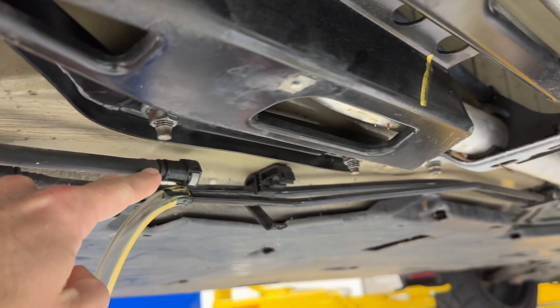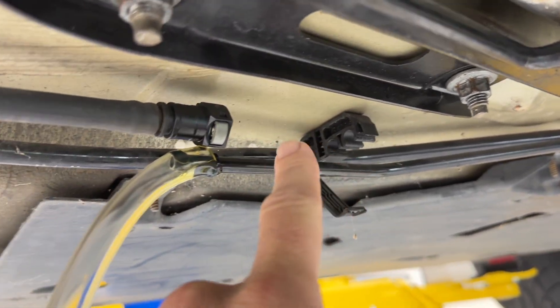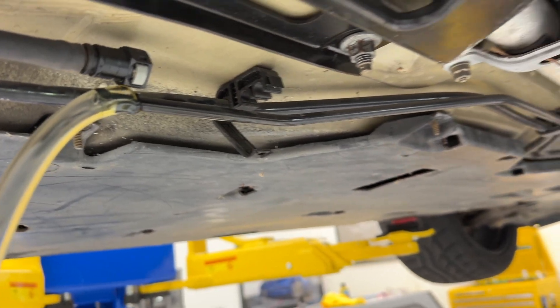So you need to locate your fuel line. I just unclipped it from this bracket, pulled it out to have a little more room to separate them, pinch in those tabs, pull it apart — and some fuel will drip out when you do that.